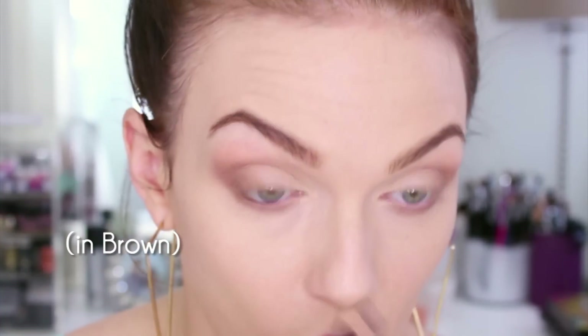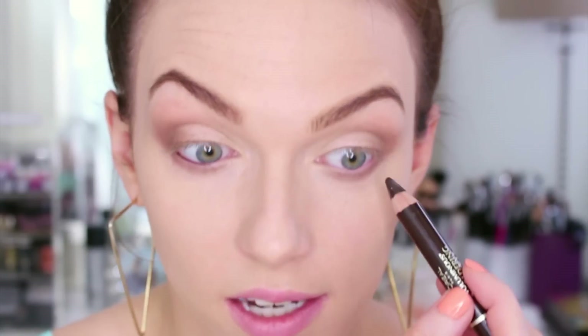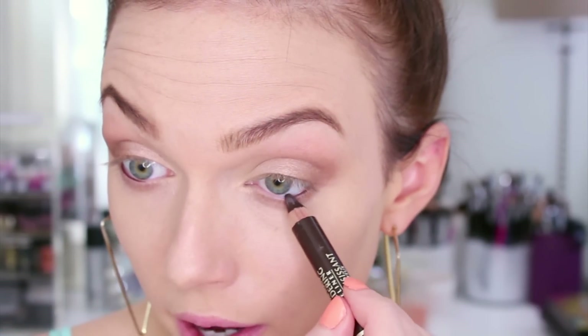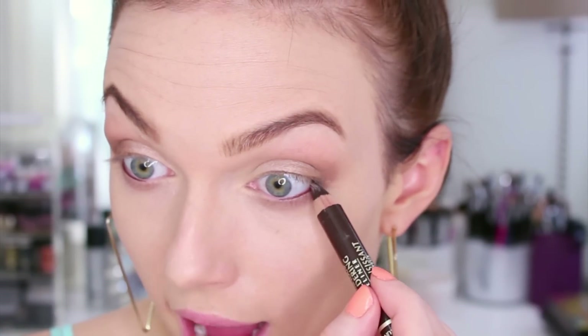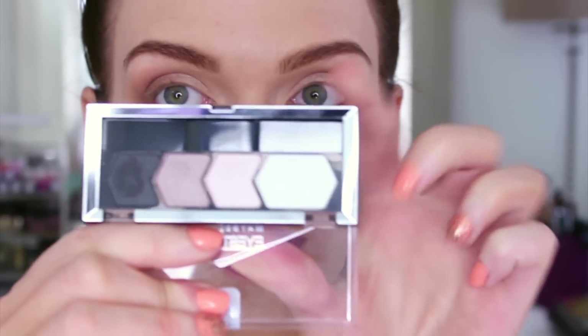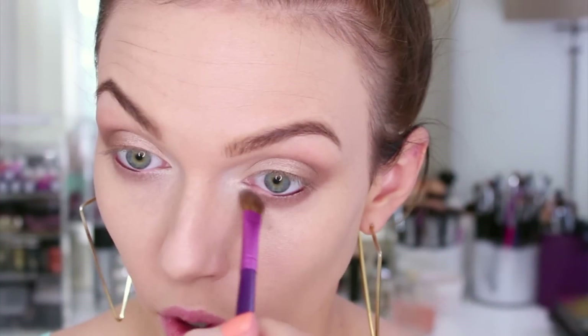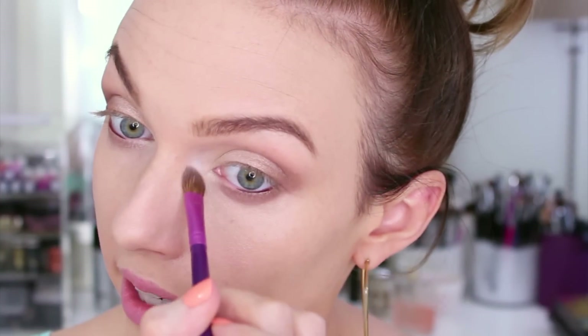I'm using my L'Oreal Voluminous Smoldering eyeliner and doing kind of a half liner today - just rolling it off the waterline when I get about halfway. That's going to make the look pop while keeping the eyes nice and bright. For the inner corner highlight I'm using a shade from the Maybelline Taupe Tease quad from the same collection - it's a shimmery creamy color with no sparkle - and swirling it in a little circle on the inner corner.